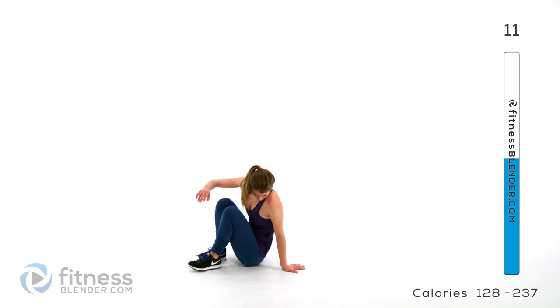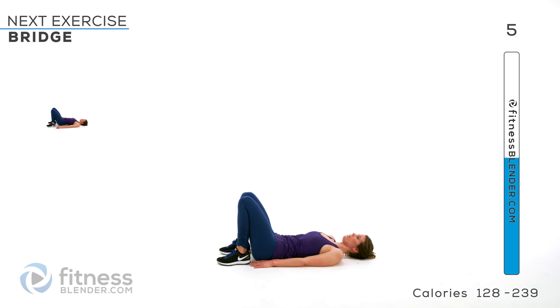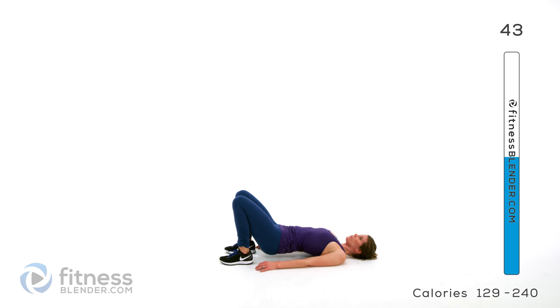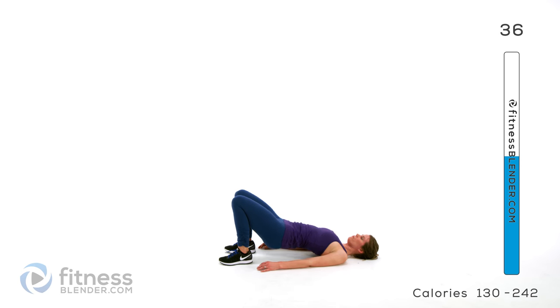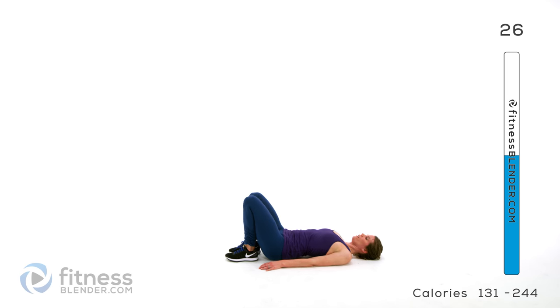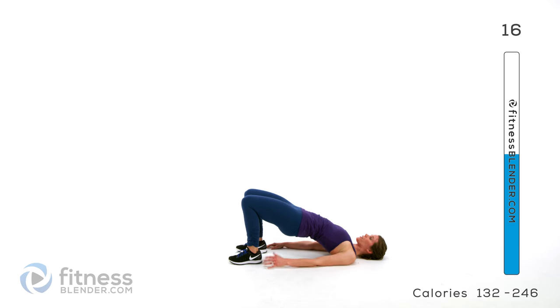Now we're dropping down to the floor — we're going to be doing a bridge. Flat on your back, feet on the ground right next to your butt, and we're pressing up to lift our bodies off the ground. Inhale on the way down, exhale as you press back up. If you want to make it harder, you can always alternate single legs. Otherwise just stick with that basic motion with two feet on the ground. Make sure you're squeezing your glutes — you should really feel this in your thighs, your butt, and your lower back a little bit.